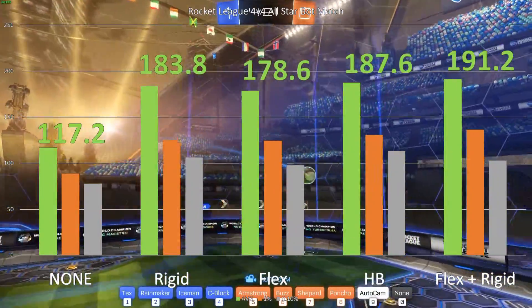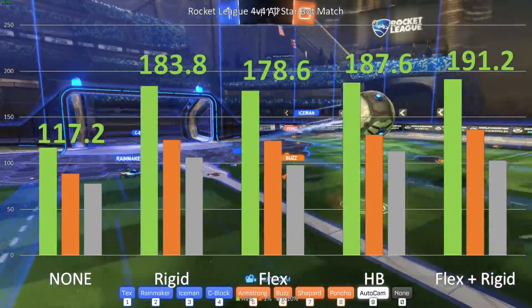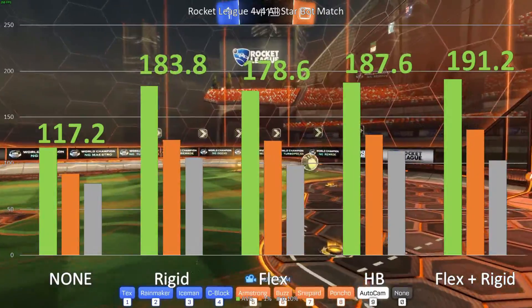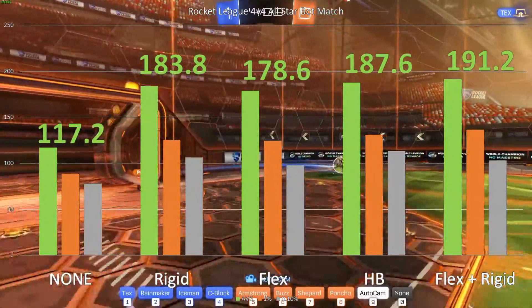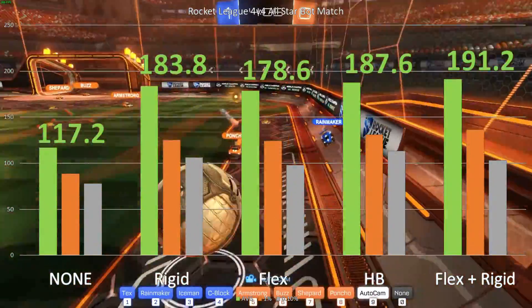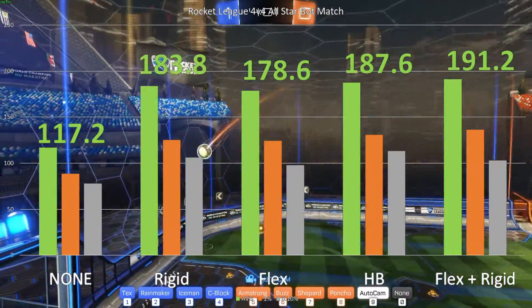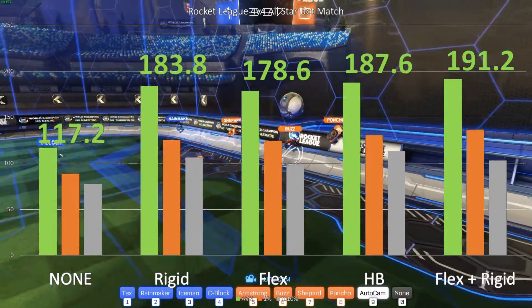When looking at 1% and 0.1% lows, it is worth noting that the 1% low was best with our dual SLI bridge setup. However, the 0.1% low was about in the middle of the range. The HB bridge had the best 0.1% low, but honestly you're only going to notice that 0.1% of the time, so take that however you will.